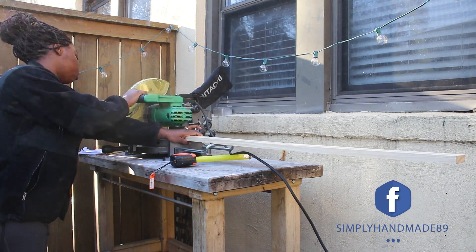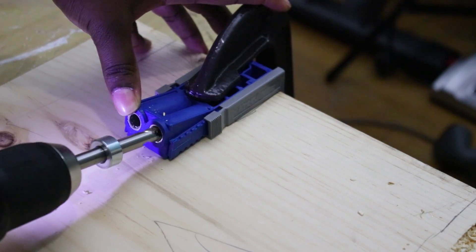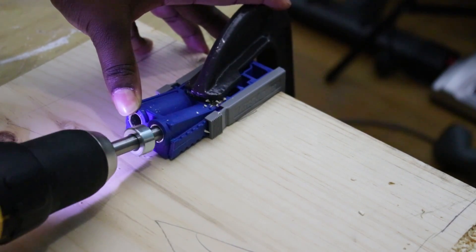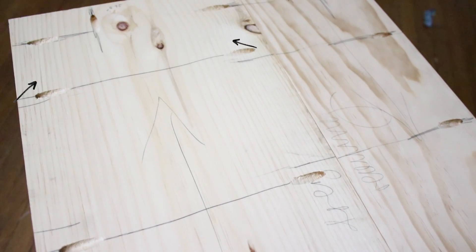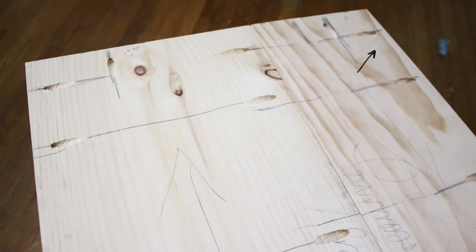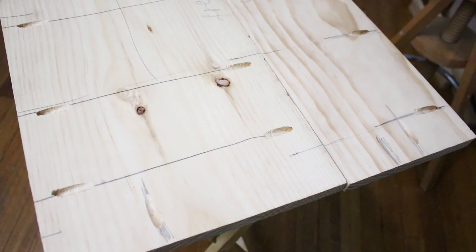Now that I have all the wood cut, I'm going to start drilling pocket holes in the 1x12 and the 1x8 boards. I did pocket holes on both sides of the 1x12, about six to eight inches apart, and pocket holes on the outer edge of the 1x8. This is to clamp the sides together and join the boards. You also want to make sure the wood grain is going in the opposite direction — if the grain faces up on the 1x8, face it the opposite way on the 1x12, so when the wood warps it doesn't warp weirdly.